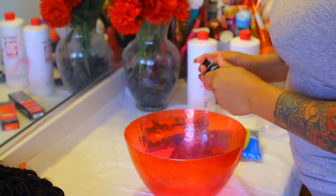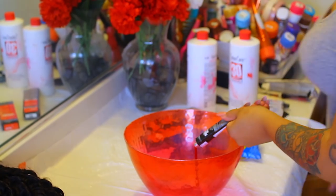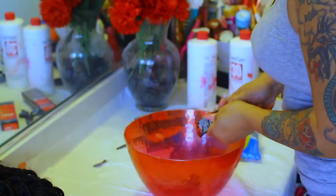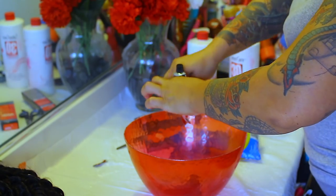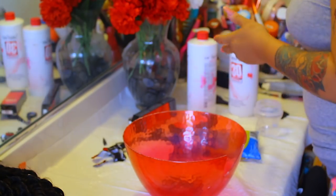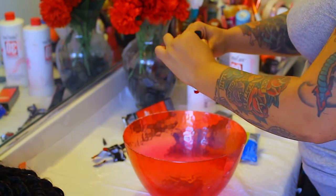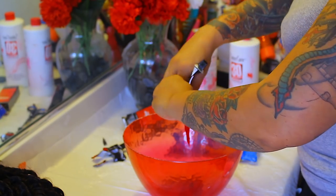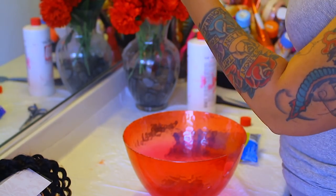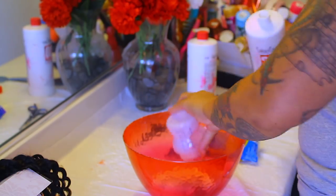I'm going to use these three L'Oreal highlights — the color is called Red. The easiest way to get the dye out for me is I just cut the bottom open so it'll easily slide out instead of taking forever to squeeze through that little tiny hole. I'm doing that to all three of them. Then I'm going to use this old baby bottle to measure out the exact amount three times, once for each highlight.